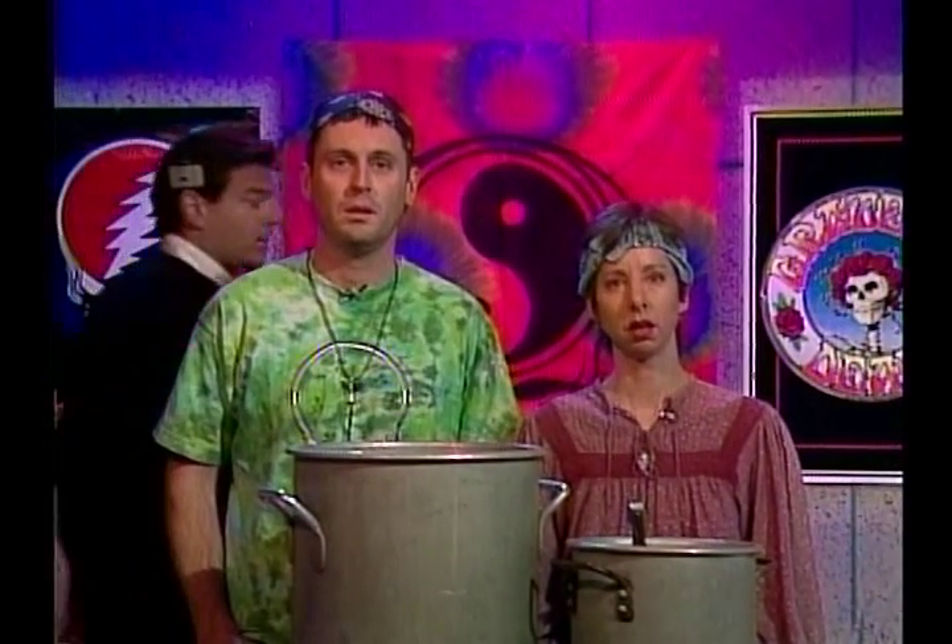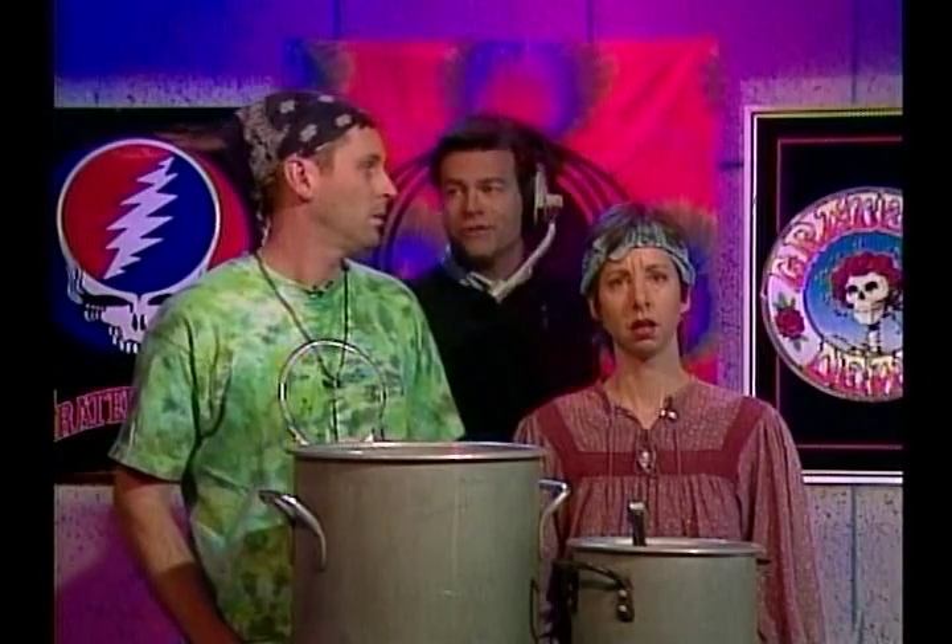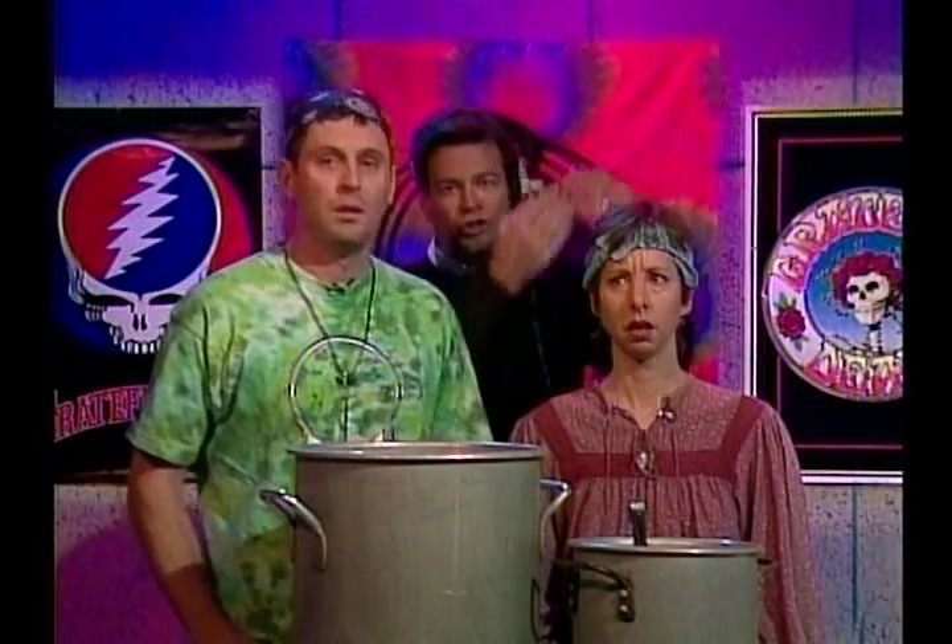Who are all these people? I don't know who they are. They happen to be the audience. What? They're the audience for your little show? Oh yeah! Oh hi, welcome to the Grateful Gourmet Holiday Show, I'm Rolfe, with me as always is Cinda.